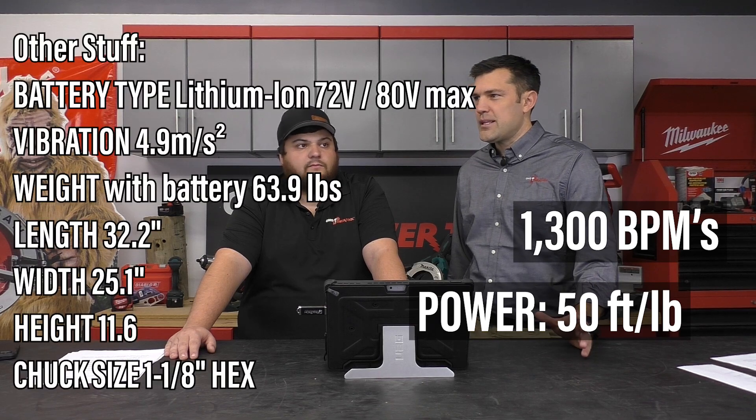They didn't really talk power — they didn't give us the typical breaker power settings, didn't talk about BPMs or any of that stuff. But I think the pitch is that everything you love with a high quality corded tool, this will now meet or exceed that performance.